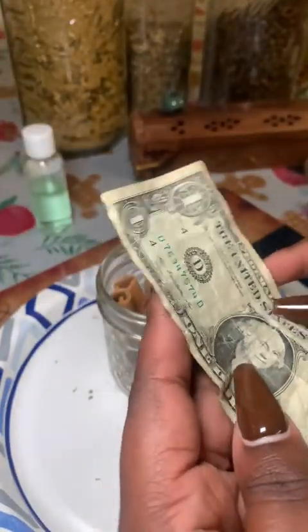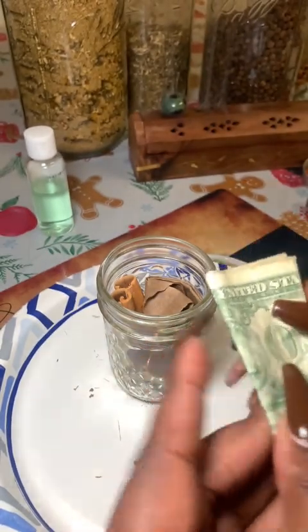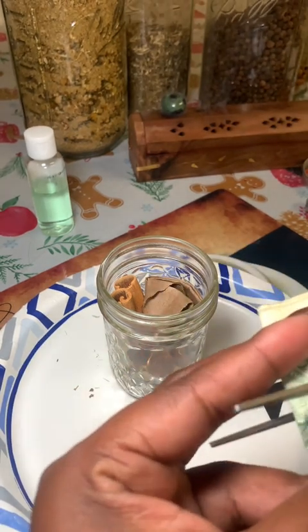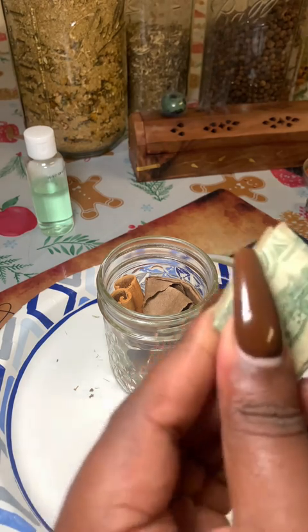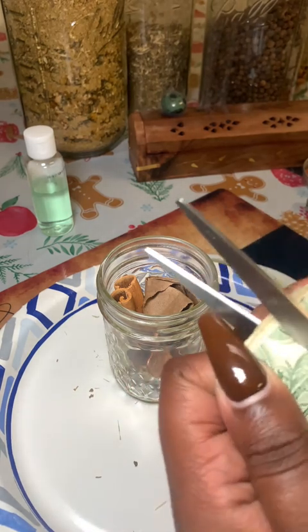Now for our coins — in this case pennies — and our dollar bill. I cut them up so I can spread them throughout the jar and stick them down on the sides, but again do what feels right to you.